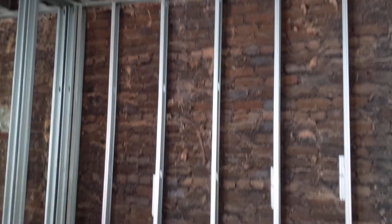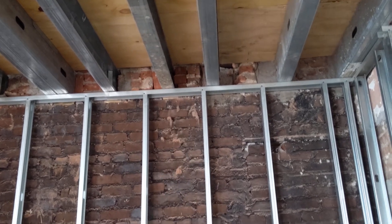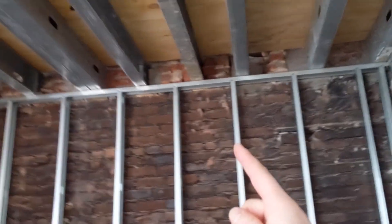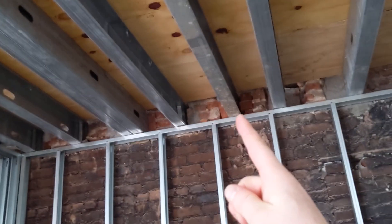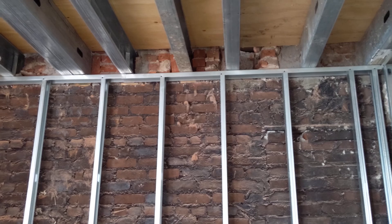These vertical members you see over here are called studs. Usually the way construction works, you have a joist sitting like this and then a stud right underneath it, creating one continuous load path — all the force goes from the joist straight down through the stud and into the foundation. Over here, it's actually not aligned, and you might be wondering why.